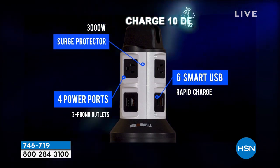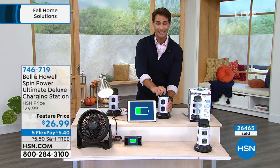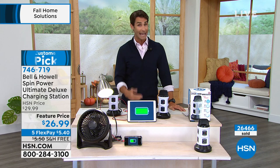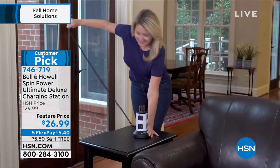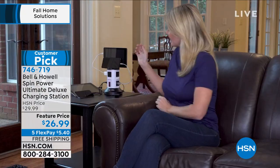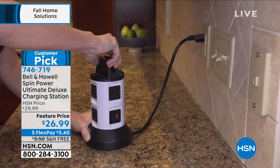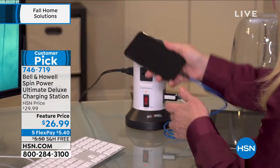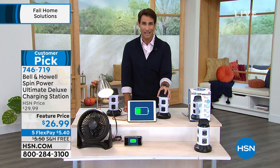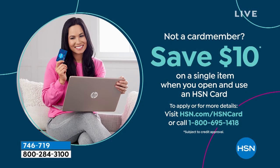You can see why over 26,000 orders have been placed this visit — we're all plugging more things in. It's $26.99 on your screen. Today for my show we're getting extra flexible payments, so five dollars and some change is all it takes. That's it for five months with no added fee, no added interest — September, October, November, December — you don't have to pay it off until January. You don't need the HSN credit card for five flexible payments; any major debit or credit card works.